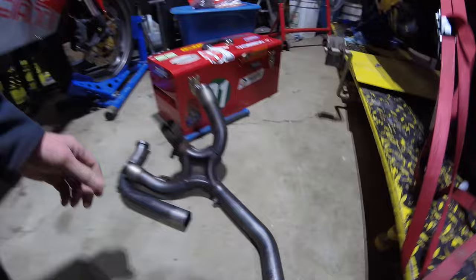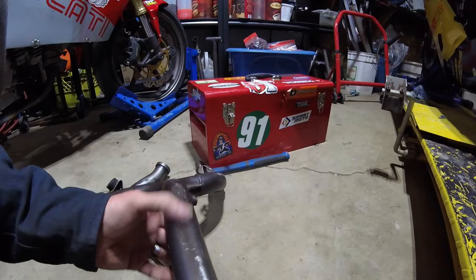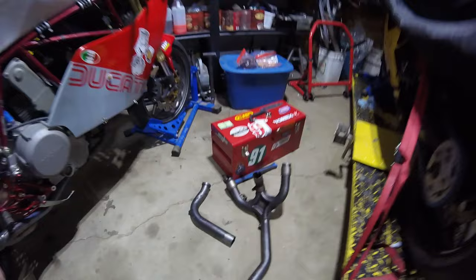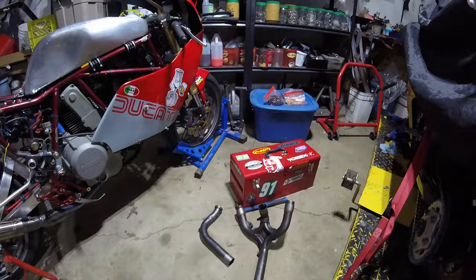Based on that suggestion I tracked these down on eBay, put in a cheeky bid, and got them for a fair price. They're not absolutely perfect — there was a typical scrape here — but I've seen far worse, and I've even seen collapsed sections on these things. I got them earlier this week and went to fit them, and they fit the engine perfectly as you'd expect.